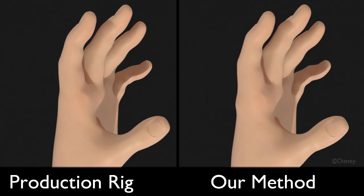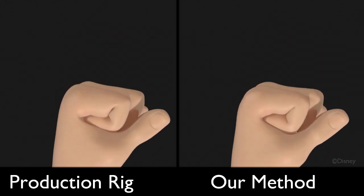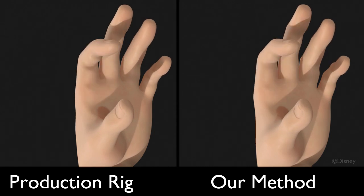Now we consider a hand example. The hand is especially difficult because of the many degrees of freedom. This makes augmenting a linear blend skin with pose-based deformation hand-modeled shapes much more difficult.